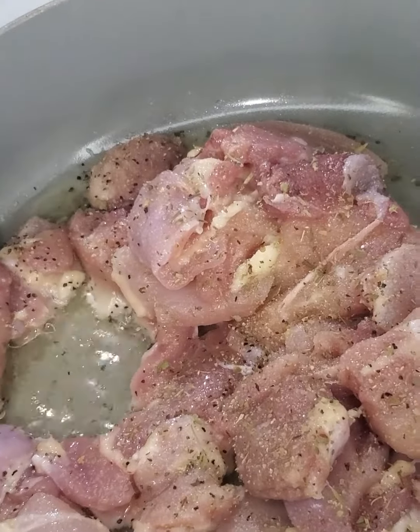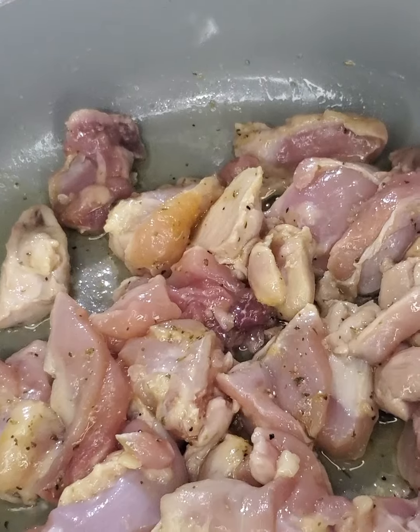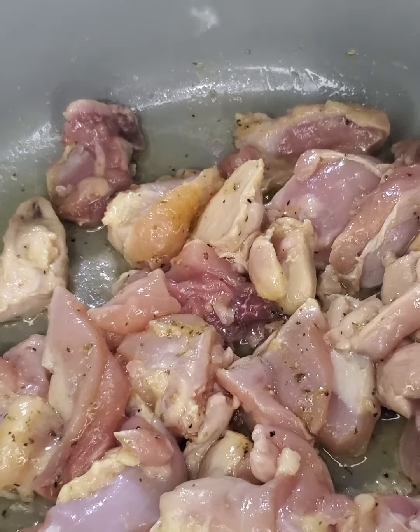and a packet of chicken bouillon. Let's stir fry until completely cooked — this should take about 10 to 15 minutes.